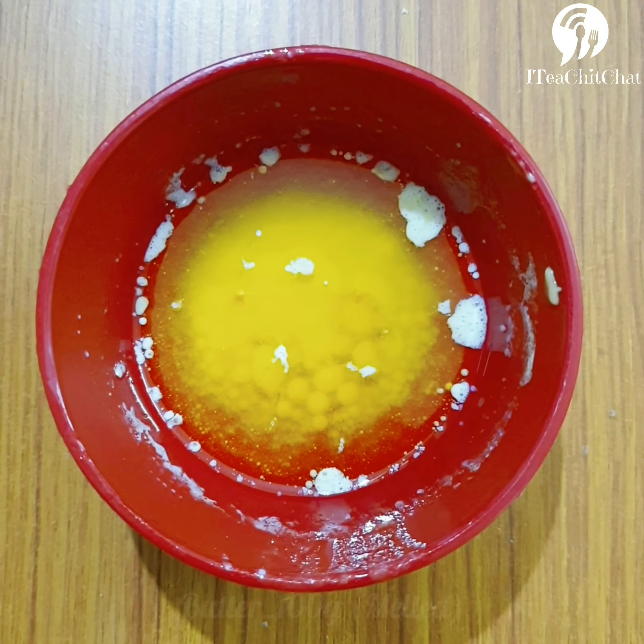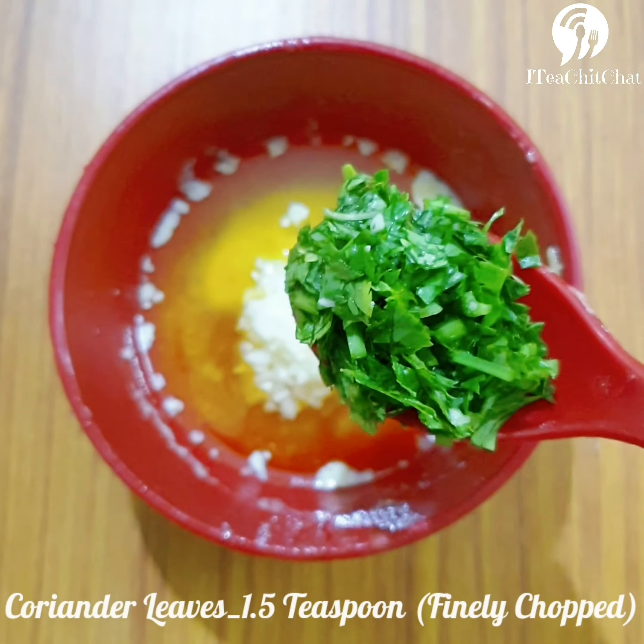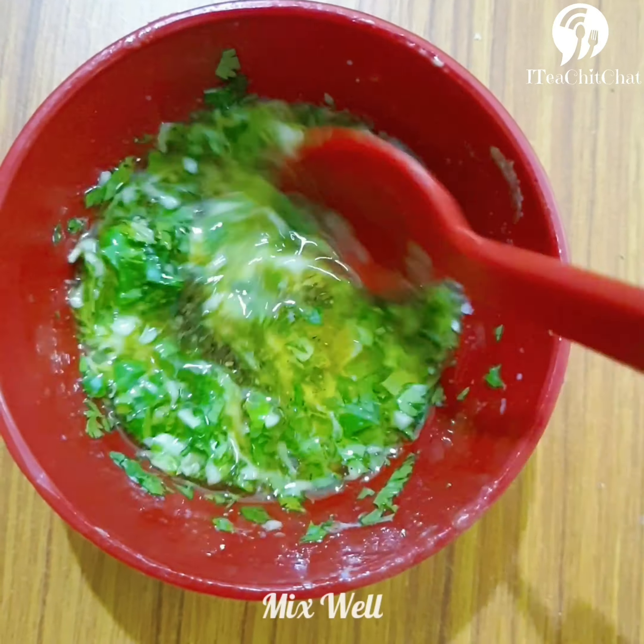Now let's prepare the garlic sauce. I've taken melted butter. To this we'll add finely chopped garlic, coriander leaves, and oregano, and mix it well. The garlic sauce is ready.